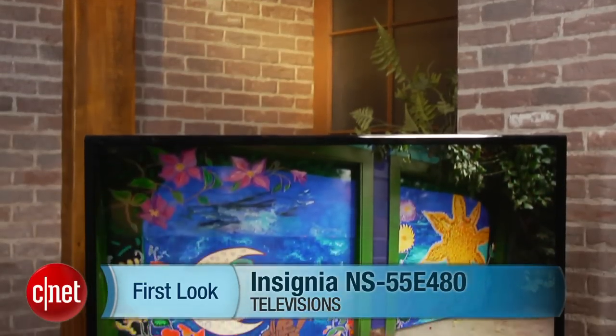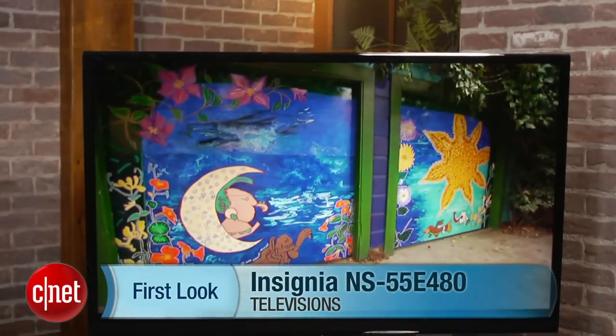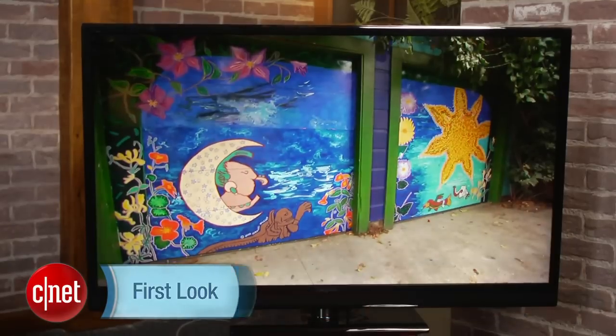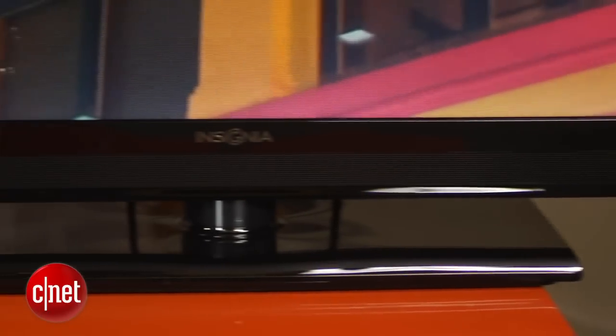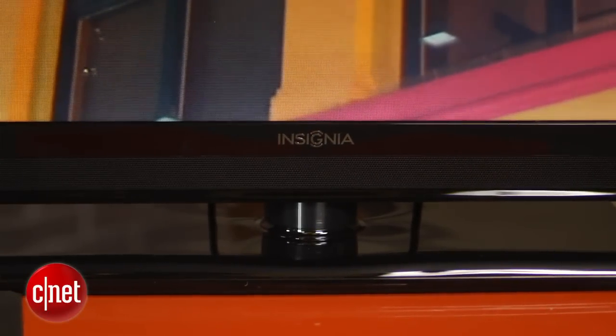Hi, this is Ty Pendlebury with a review of the Insignia NS55E480. TV manufacturers have been trying to sell us smart TVs for some years now, but some people would like to be able to choose the platform that suits them and not be lumbered with the one that comes with their TV.